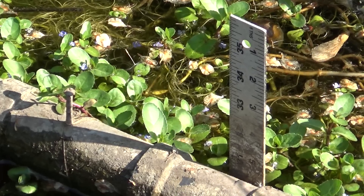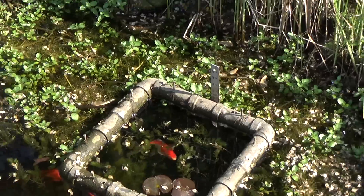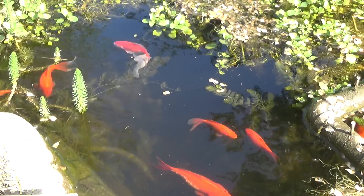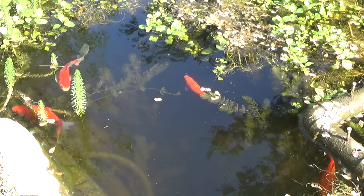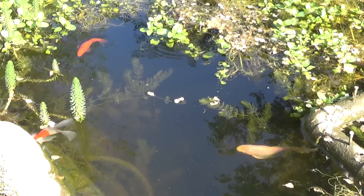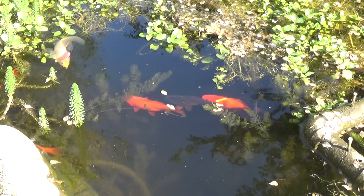An ongoing problem with the fish hole is that the water level goes down a little bit over time. We have a little gauge set up so we can keep an eye on it, and it seems like on a normal day it loses between a quarter and an eighth of an inch of water. That's a combination of factors: evaporation, plants using the water, little animals coming and drinking, and wild birds bathing and splashing water out.